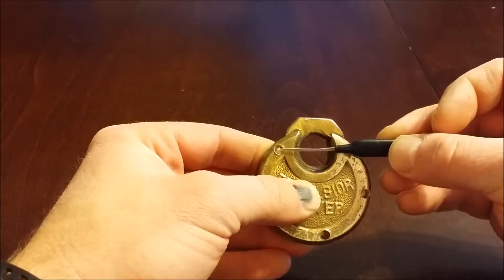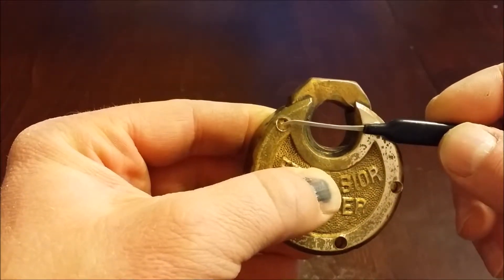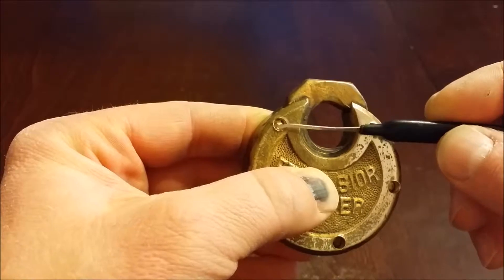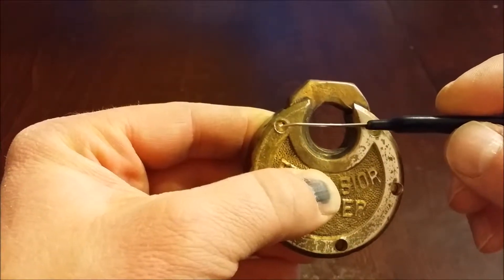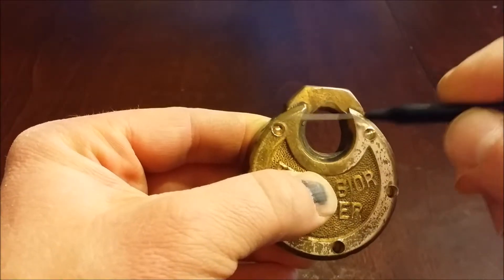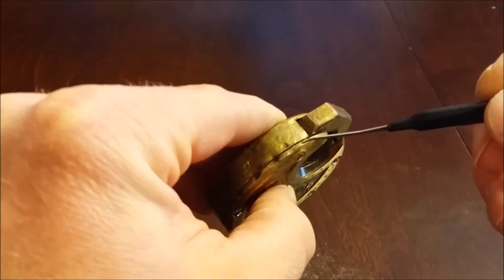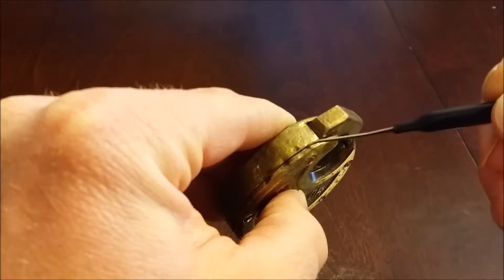What I did was this rivet or bolt or pin, whatever you want to call it, was visible. So I hit the center of it with a center punch really lightly, because this is really soft material, just to mark it so my drill bit would go right down the middle of that. And I drilled it down and it just has to drill through this top plate. You don't have to drill any farther than that.